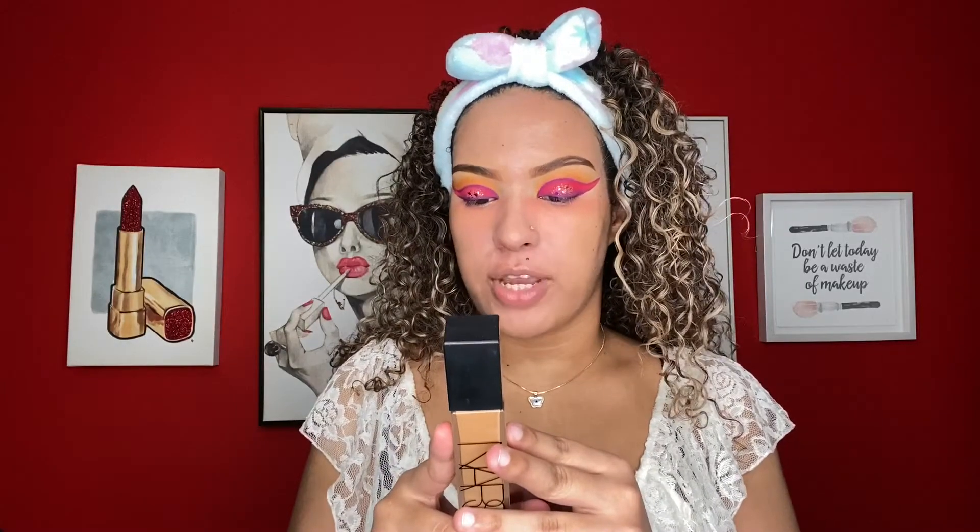Now we're going to move into foundation. I'm using the NARS Natural Radiant Long Wear foundation in the shade Syracuse.